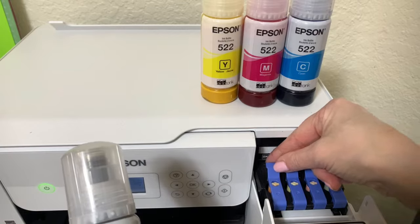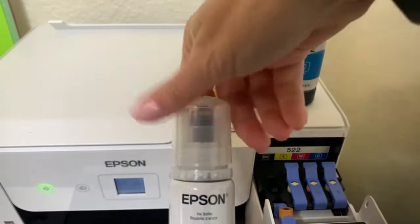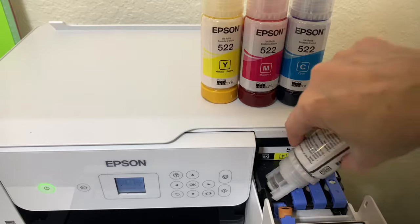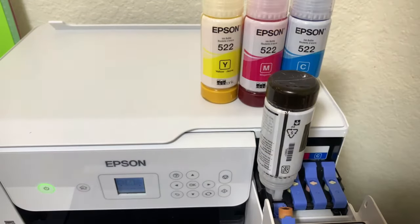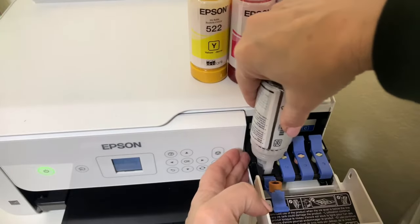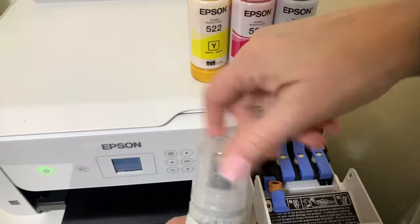Open the cap for the ink tank that you're going to fill, and make sure that the color of the ink tank matches the ink color you want to refill. You'll turn it upside down, place it in there, and it stops automatically just below the upper line once it fills up. When you're done, pull it off slowly, put the lid on tightly, and secure it. Just do that for all the colors you need to do.